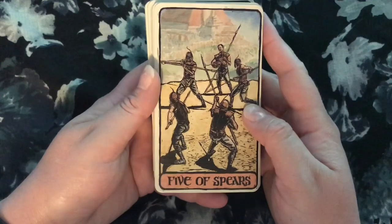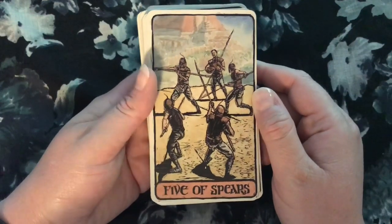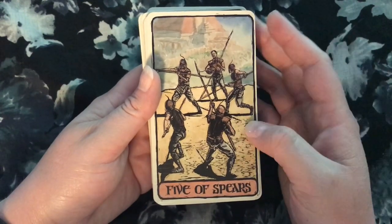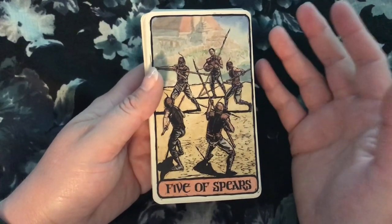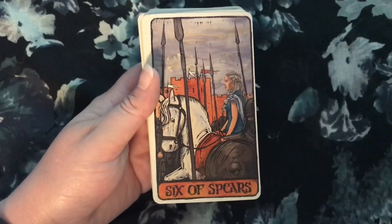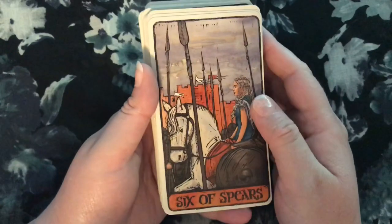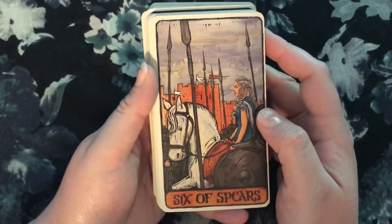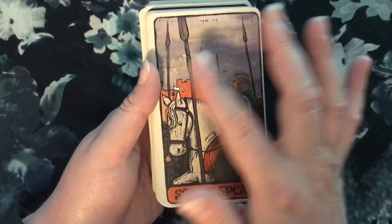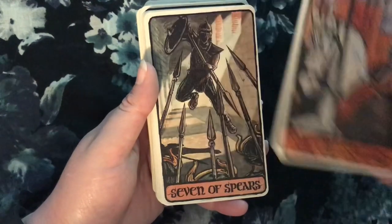The Five of Spears — I like this. This shows the Unsullied in Meereen, and it looks like they're just kind of sparring amongst themselves, not actually fighting anybody. That does kind of give that conflict-for-conflict's-sake sort of interpretation of the Five of Spears that you often get. And here's Daenerys after she takes Astapor — that's a perfect Six of Spears. It's really kind of amazing when you start to think about it, how many of these Game of Thrones scenes embody a tarot image, right down to the elemental symbolism. That's pretty amazing.